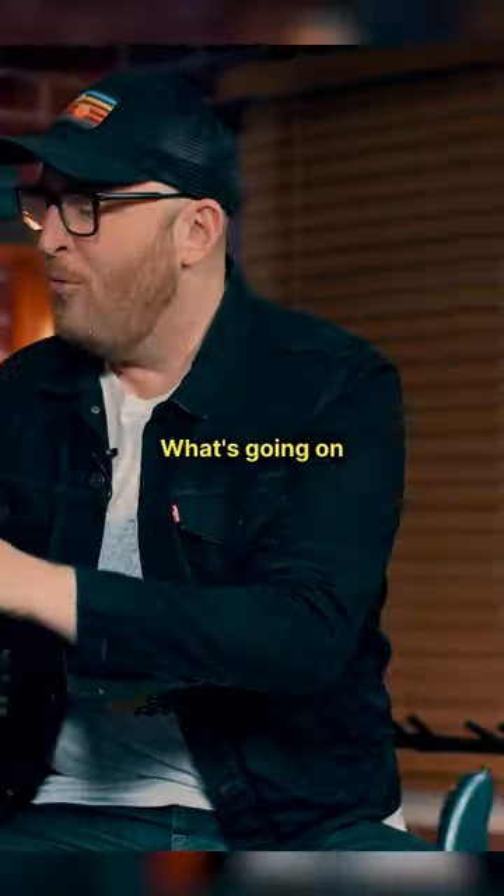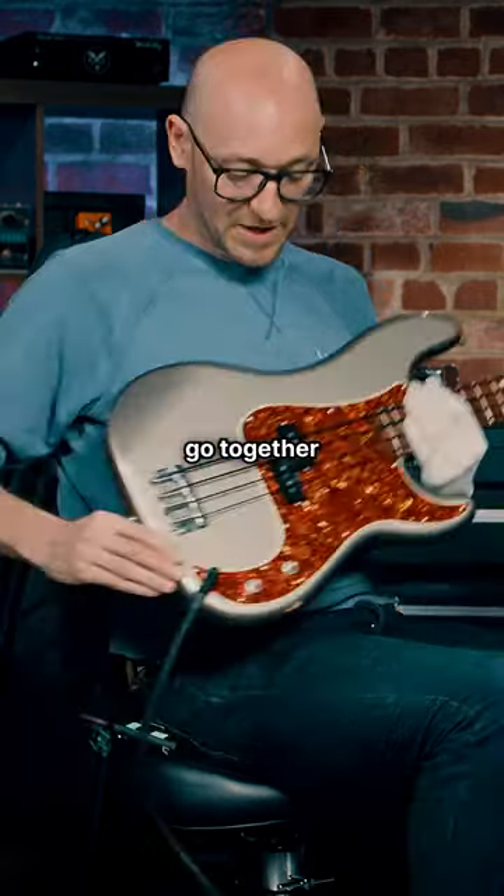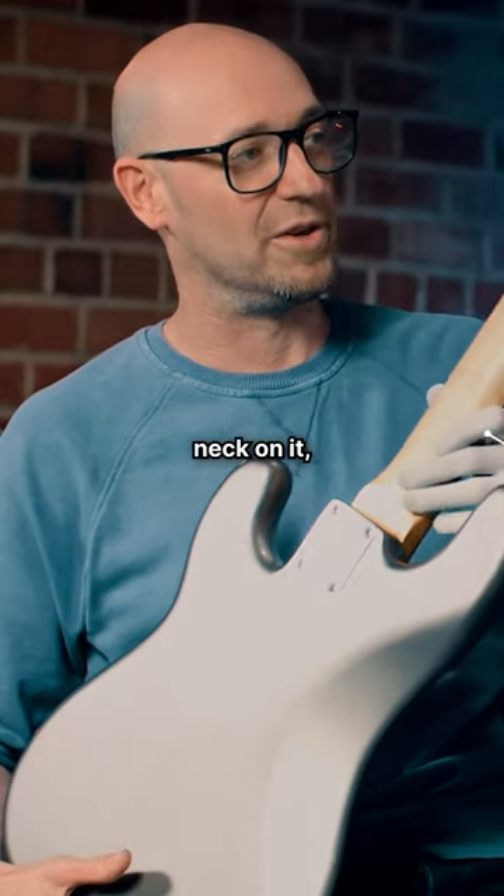Hold on, hold on. What's going on with the body and the neck? They don't go together. Mulan body, Fender Custom Shop neck on it.